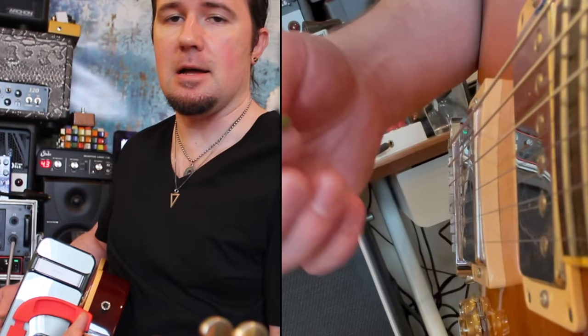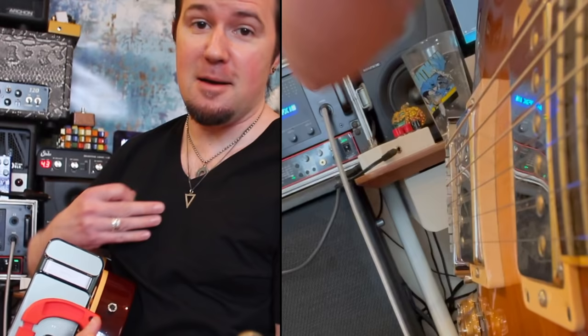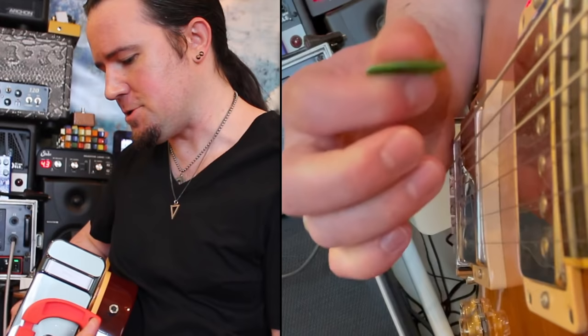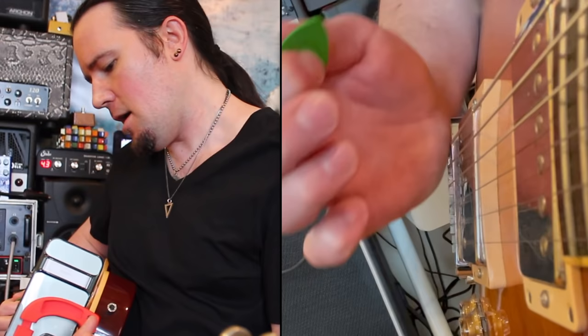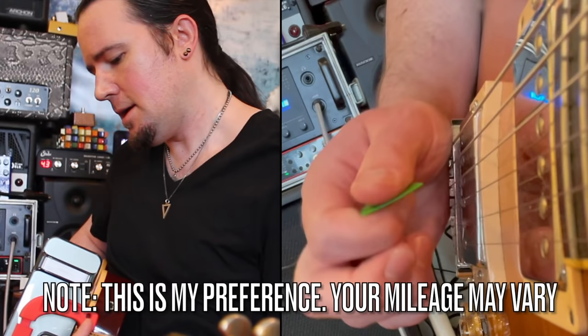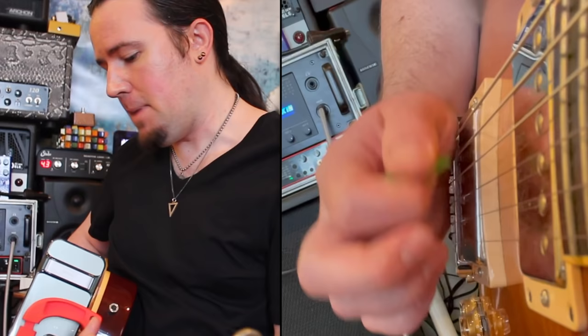Now, like the super mega elite players like Al Di Meola and Andy Wood and cats like that, they do this so seamlessly that you really can't even see them switch styles. I'm making this big and obvious because I'm still working on it and also just to make it very visible for the camera. So we're going to flip around to this more sort of downwards escape picking. Whenever I was doing my upwards escape picking, I had that little knob at the base of my little finger kind of resting against the bridge. Now when I go to the downwards escape, I'm going to kind of roll the hand a little bit so that I'm more on the base of the thumb.